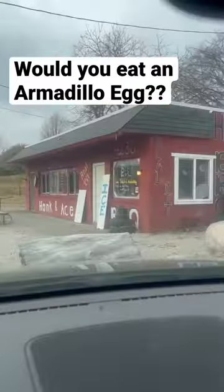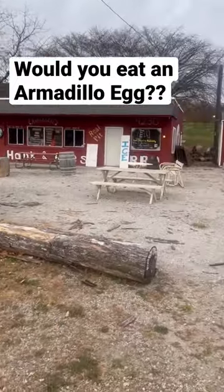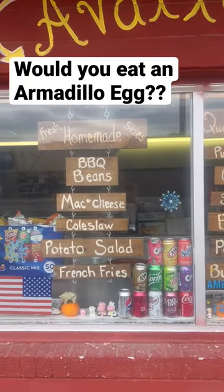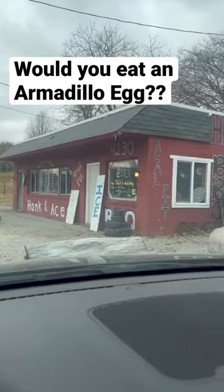I discovered a new restaurant just north of Kansas City called Hank and Ace's Real Pit Barbecue. Check out what they said about their armadillo eggs. Tell me about the armadillo egg. So the armadillo egg is a whole...